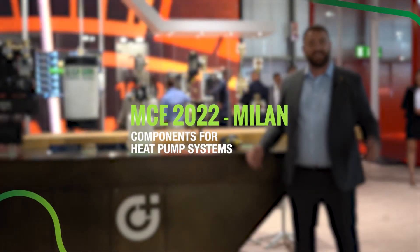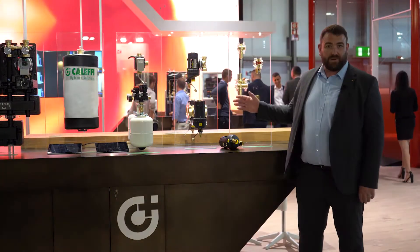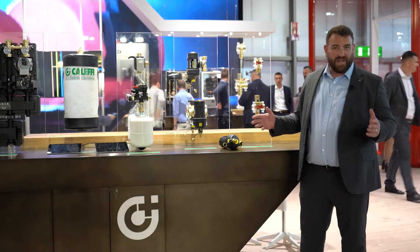Hi everybody and welcome to MCE 2022 and welcome to Calefi. We're going to talk about a few products here that we've got for our heat pump circuits and heat pump installations.